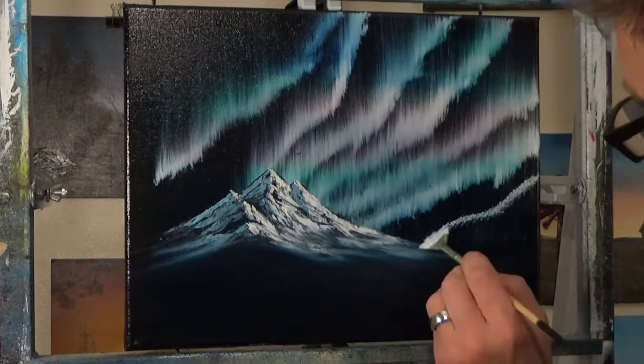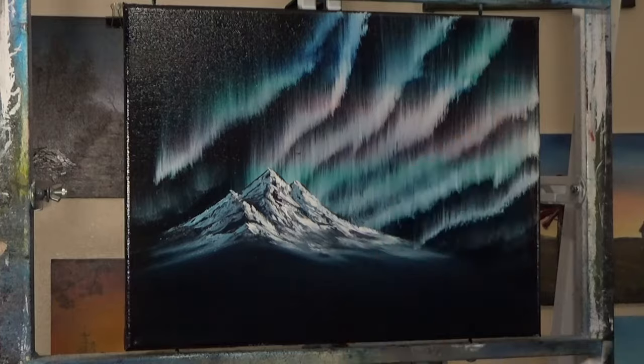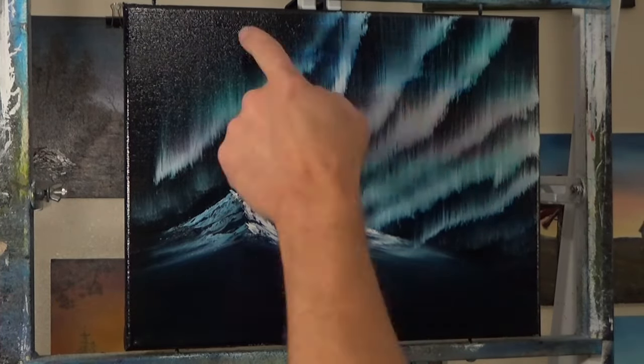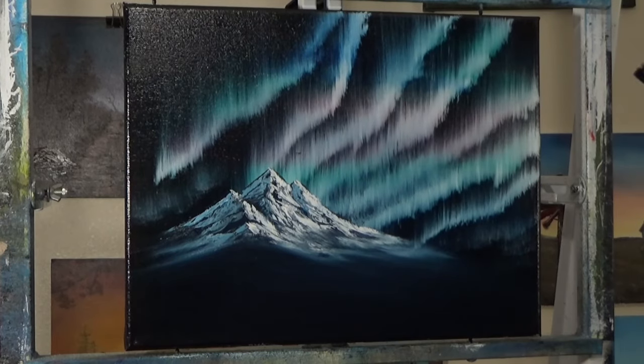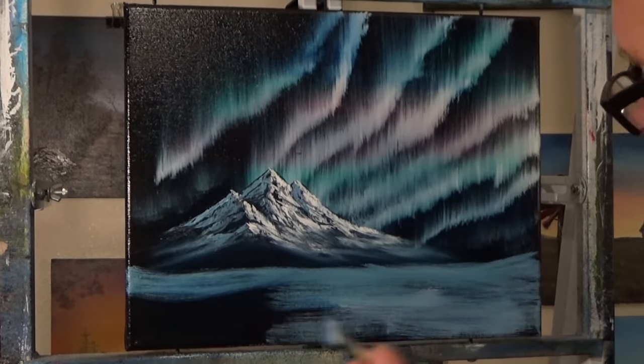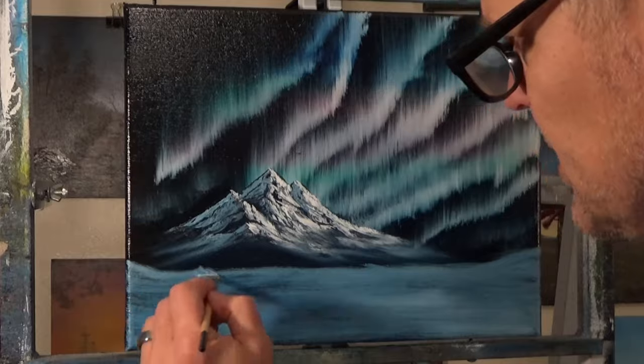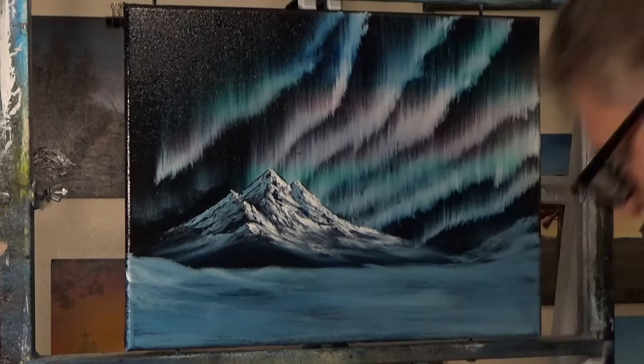I'm throwing another curtain in there, and on the left of the mountain I just put some hints of some distant curtains — I thought that looked pretty good in this painting. Now I'm just adding in some dirty blue, prussian blue, darker blue, filling that in. I might just use some white because the bottom was all full of blue — the whole canvas was covered with paint.